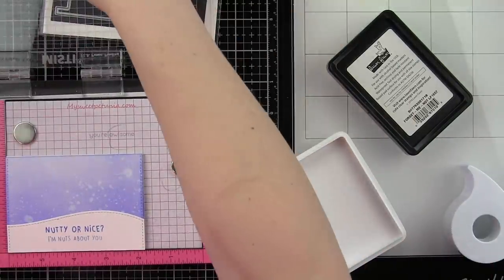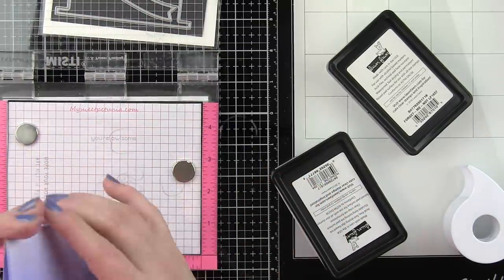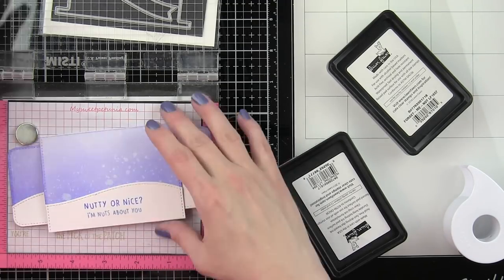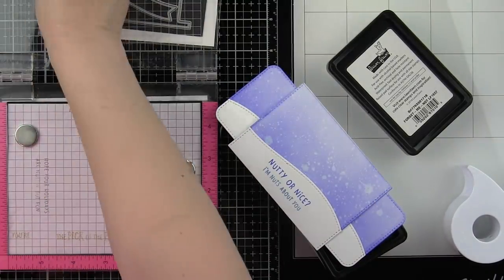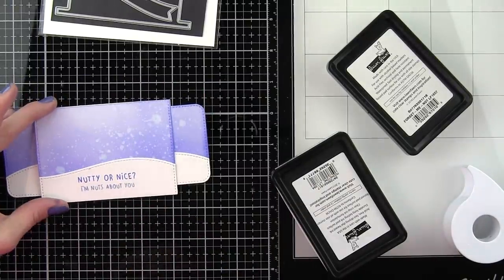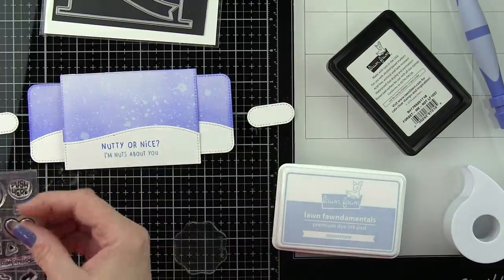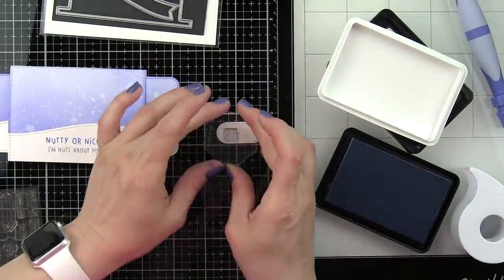I've done two lines of text — the first line is 'Nutty or Nice?' in the forget-me-not ink, and then the rest of the sentiment is stamped with the moonstone ink. We're going to take the snowmen, the ornaments, the squirrels, all of the things, and we are going to stamp them and add those to our scene.